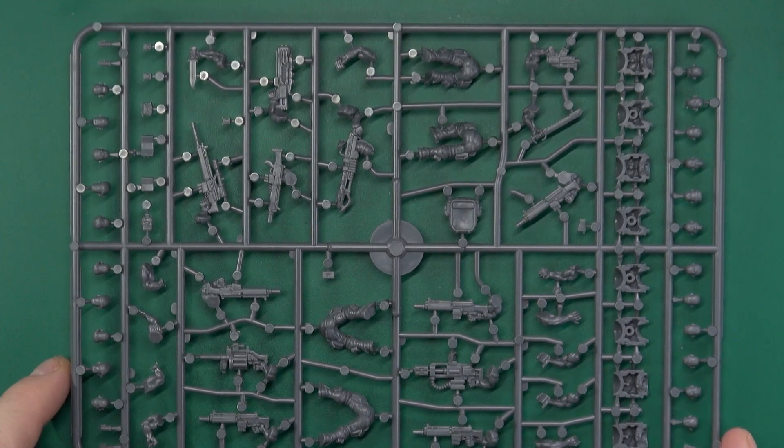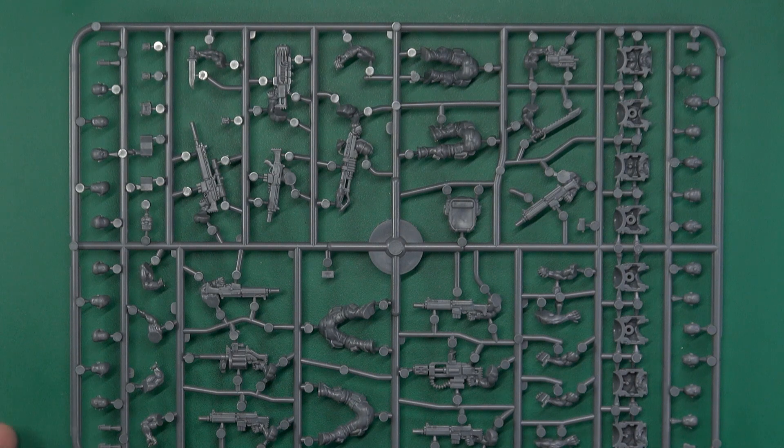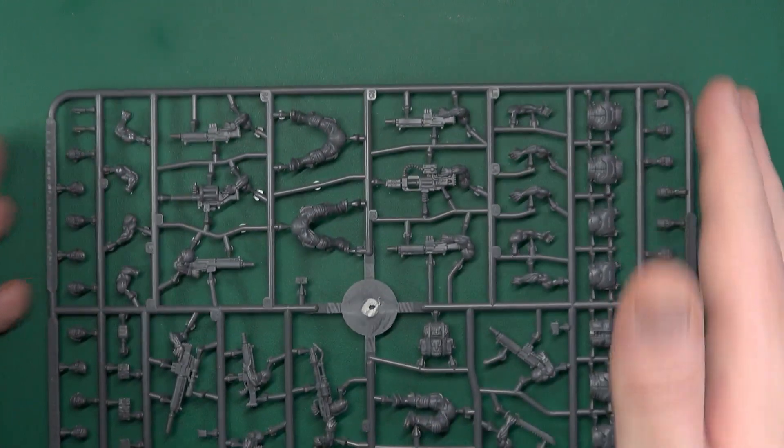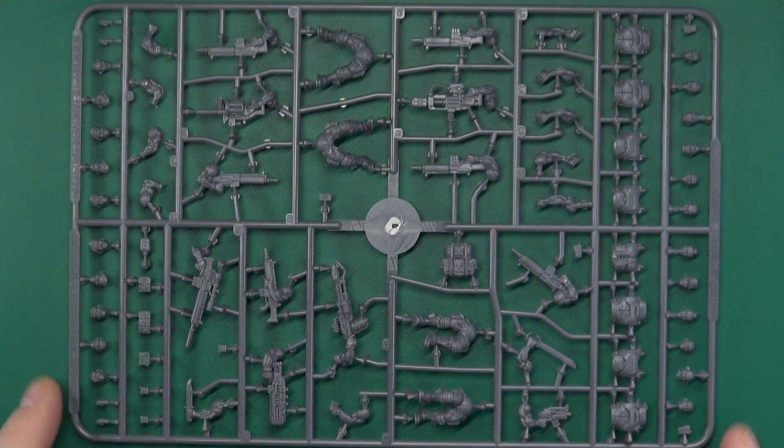The sprue is here, so I'll show you the reverse and then we'll have a look at the good stuff. As you can see, well laid out, and like always with Wargames Atlantic, plenty of bits and most importantly head options, which is great when you're building a lot of troopers to avoid having to do a lot of duplicates.